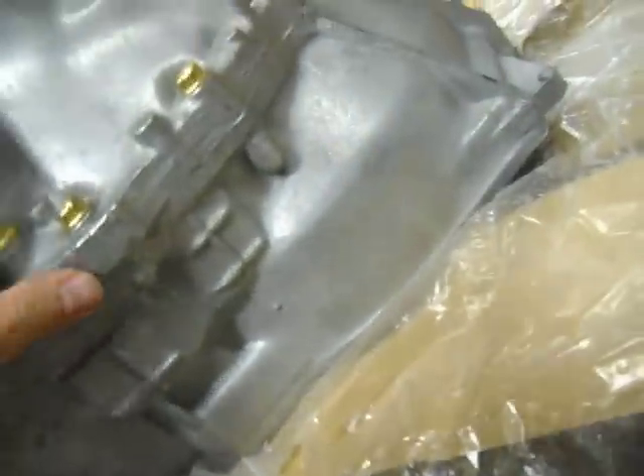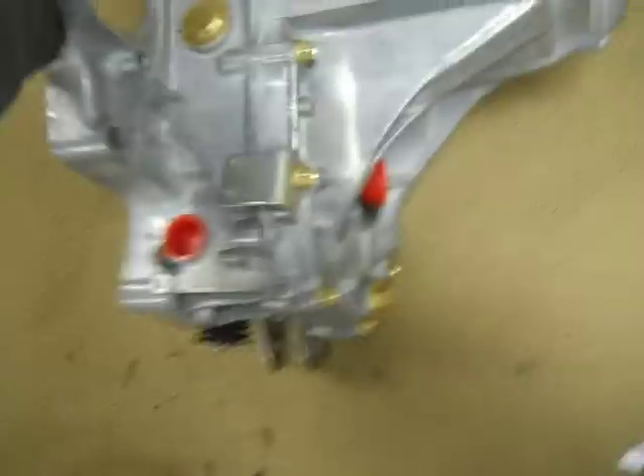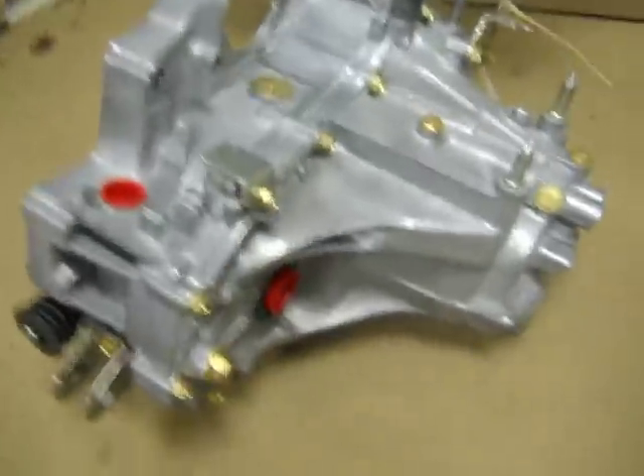Check out the bottom here — doesn't look like it's ever hit anything, maybe. Wow, pretty nice overall. It comes with a sticker — well, it's stuck with the original sticker. So yep, there's the new Synchrotech trans. That'll be nice.